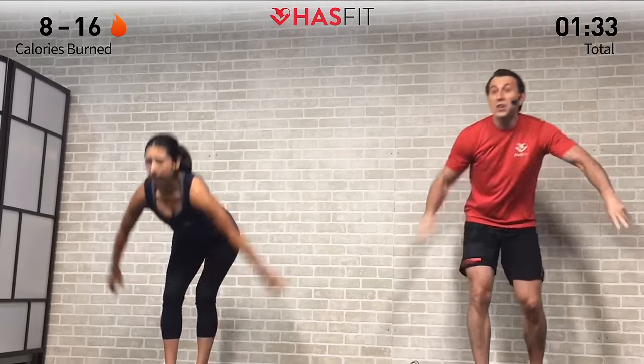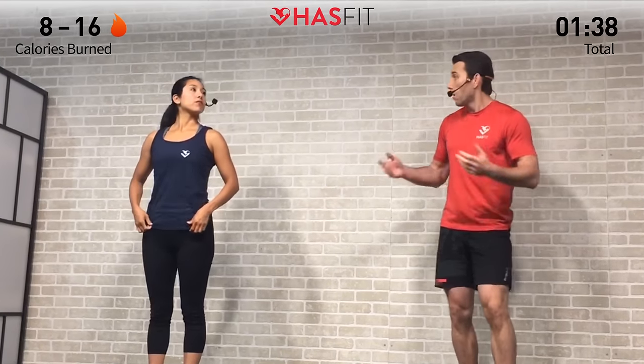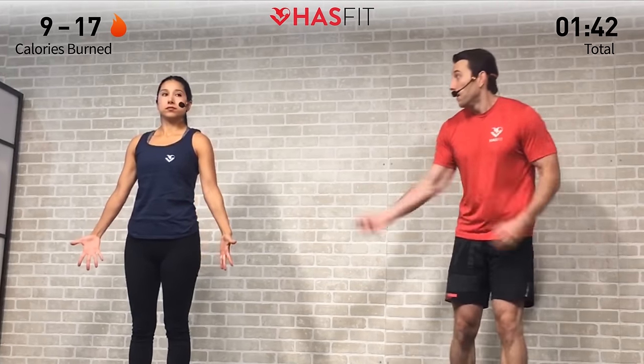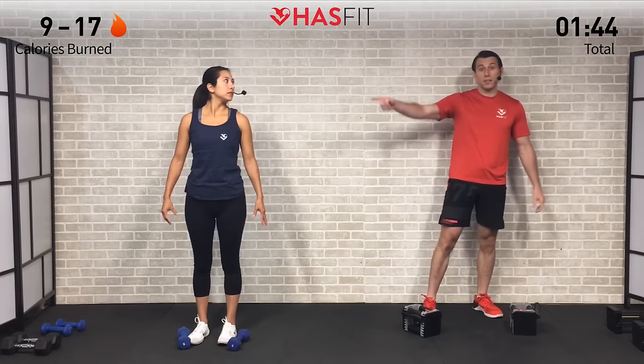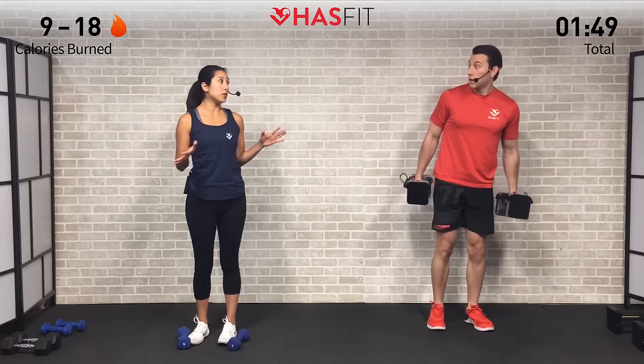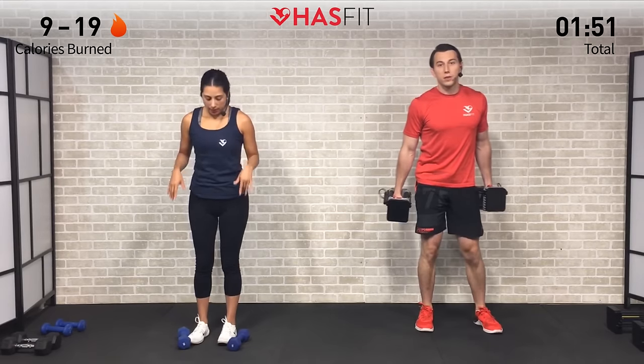Set those dumbbells down, shake your arms out. We're going to go through that sequence one more time. 15-second break — that break is going to go by fast. If you're unable to control the movement up and down on the bicep curl, you might be using a little bit too much weight. Feel free to mix it up if you need to — drop the weight if you need to.